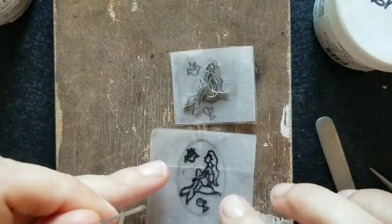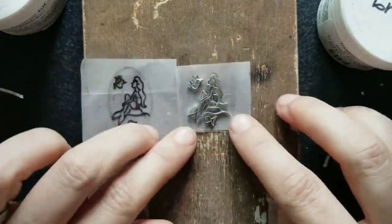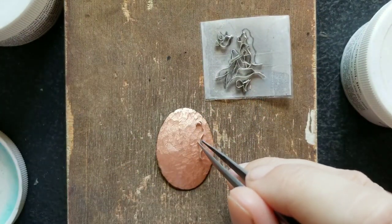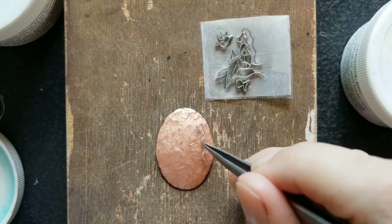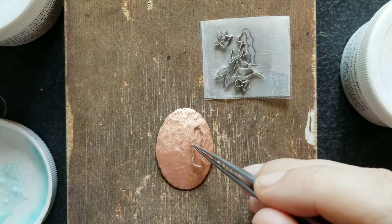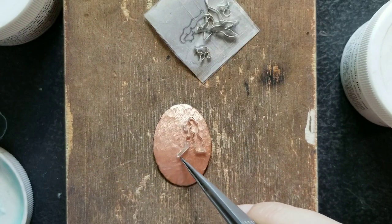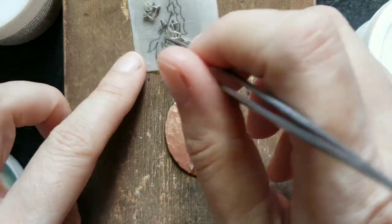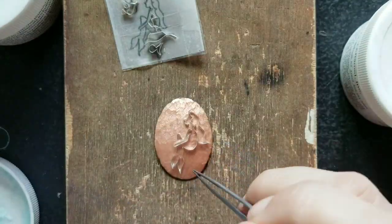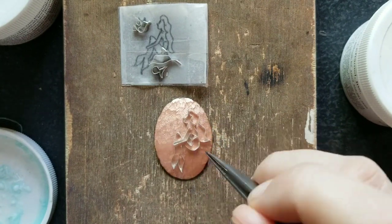I'm almost done with the wire work here, and when I was done I started to remove it from the sticky tape and glue it on the surface of the pendant. The glue helps to hold them in place until I fire it. It took some time to figure out where the wires exactly have to go — they're sliding around on the surface, so if I'm not precise enough and put one in the wrong way, I end up pushing the others around creating a big mess.